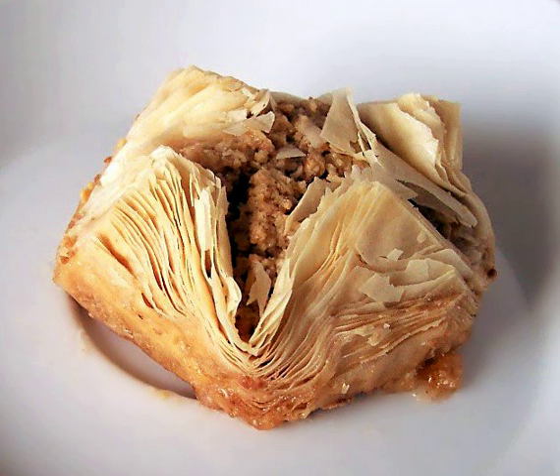Philo or phyllo is a very thin unleavened dough used for making pastries such as baklava and boric in Middle Eastern and Balkan cuisines. Philo-based pastries are made by layering many sheets of phyllo brushed with olive oil or butter; the pastry is then baked.